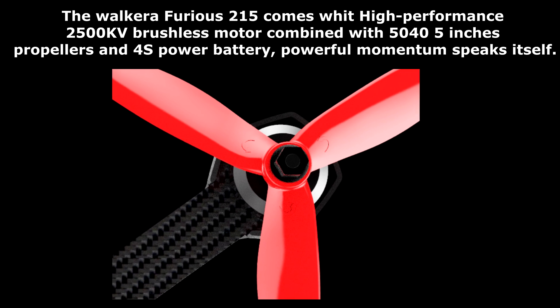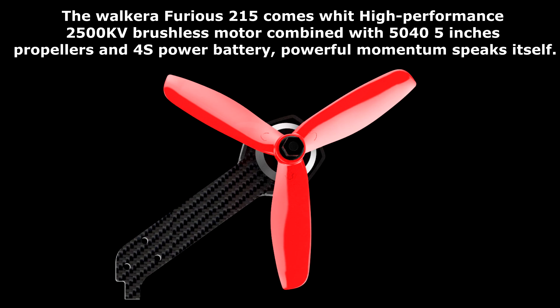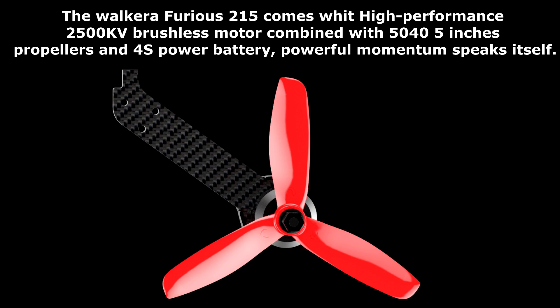The Walker Furious 215 comes with a high-performance 2500KV brushless motor combined with 5045-inch propellers and a 4S power battery. Powerful momentum speaks for itself.